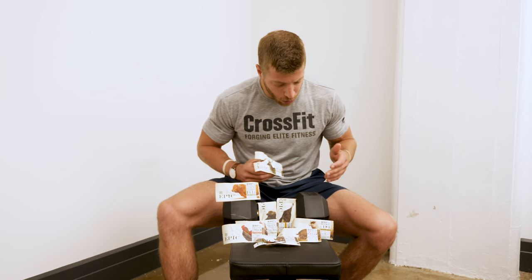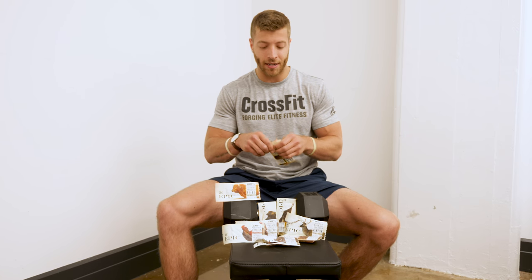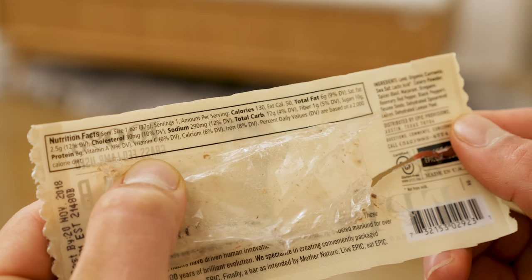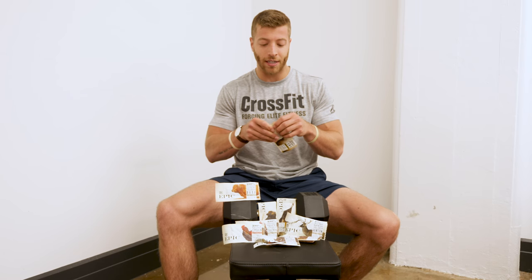Let's try another flavor — let's go with the lamb. So we tried venison, it was pretty good, tastes similar to a beef stick. The wild boar was also very good and it had a lot of chew and bite to it. It had dried cranberries in it which helped the flavor pop. There are spices in it — some sea salt, some red pepper, some rosemary, some sesame seeds. So let's see how the lamb actually tastes.